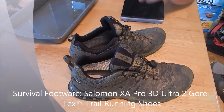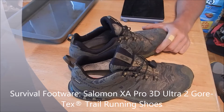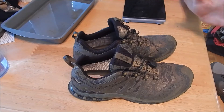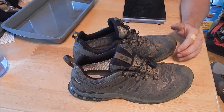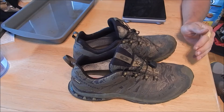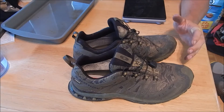Okay guys, this is going to be a maybe rather in-depth review and test of the Salomon XA 3D Ultra 2 trail running shoes. Right off the bat, the name is a mouthful in and of itself — it's even kind of hard to remember. Throughout the video I'll just call them Salomons. What these are is trail running shoes, which are a cross between a road running shoe and a full-on hiking boot, offering the best features of each without many of the drawbacks of either.